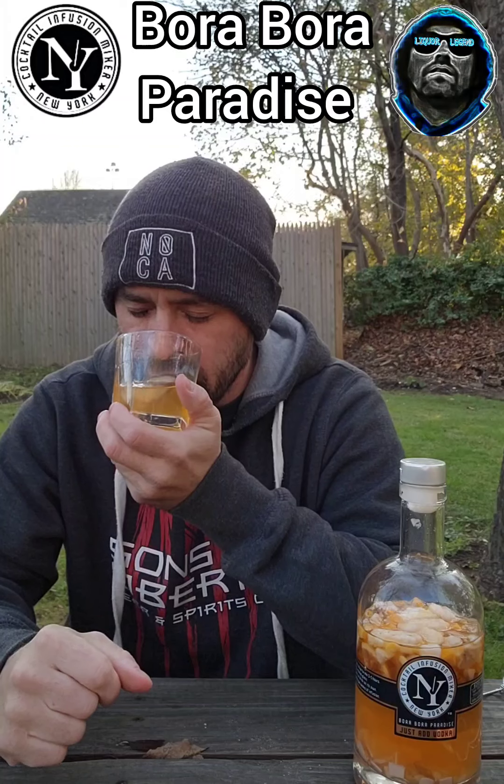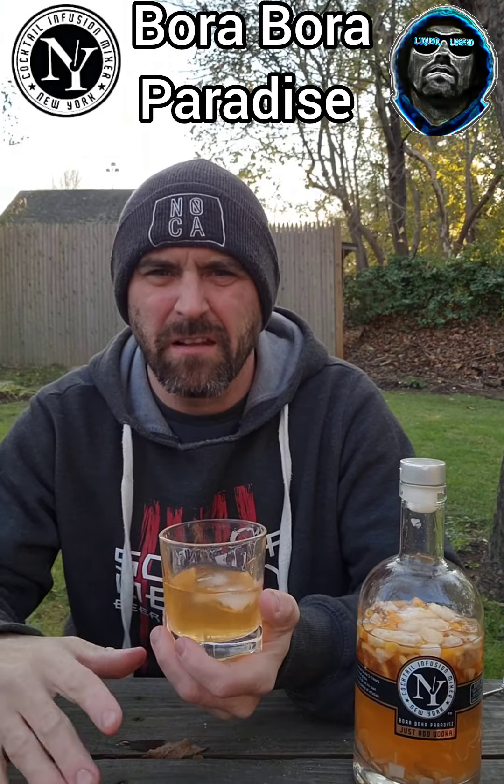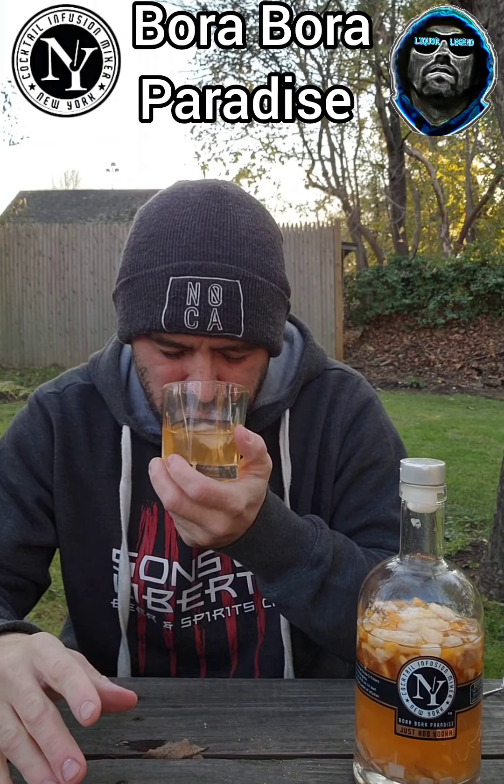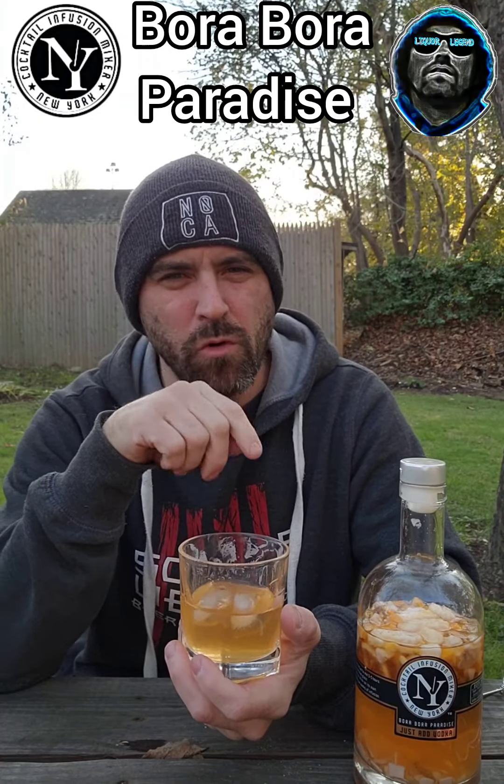Let's try it without anything — just the straight alcohol and the dried stuff. This is definitely more tropical. I'm getting — I actually smell melon, but maybe that's just my nose. Light, pleasant flavors. That citrus rind is prevalent — it's kind of in both of them. Maybe they added a little more citrus rind to both of these than the fruit. That's why I'm smelling it more — it definitely stands out.